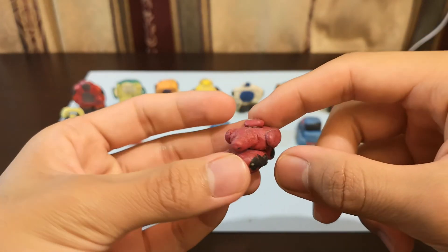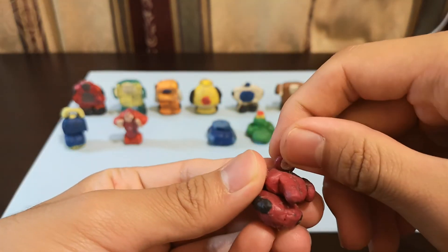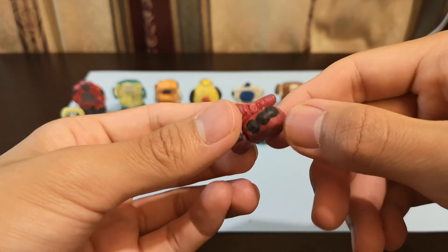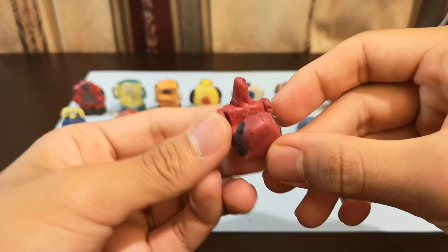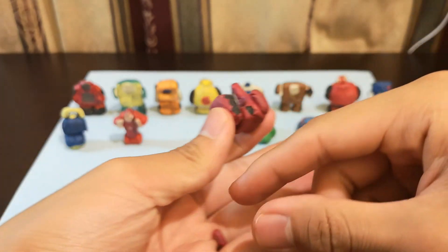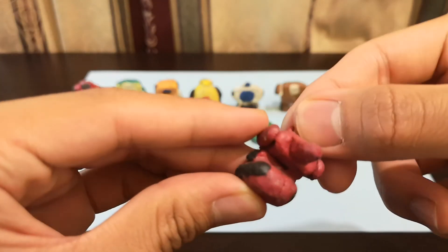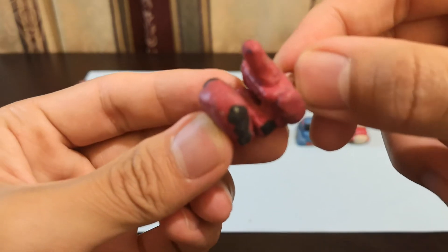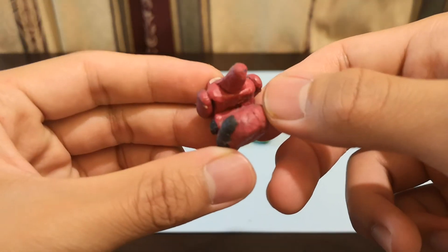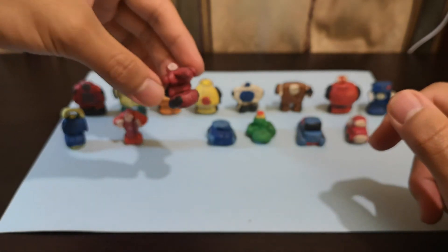Next we have Warpath, our favorite Autobot tank. To transform him, nothing much — you just move his head up like that, and then this section comes down here like that. With the other transformers like Windcharger, Tailgate, and Bumblebee, I could rotate their arms but they're too stuck for me to do it. Same thing with Warpath — I could rotate his arms as well, but I won't show it here.